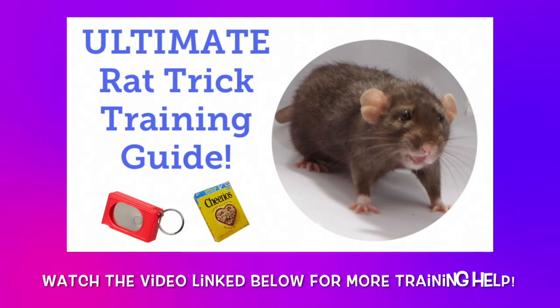One final note before we start: if you would like some more information on some of the basics of rat training, feel free to check out my Ultimate Guide to Rat Training video, which I will be linking in the description down below.